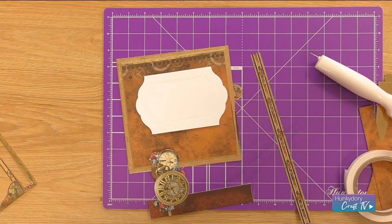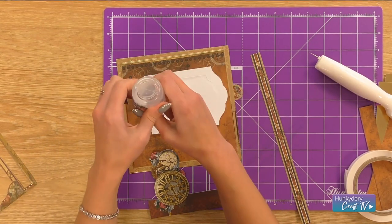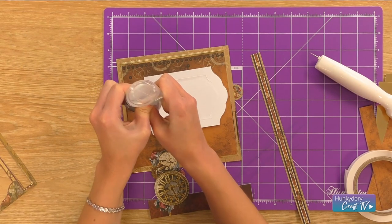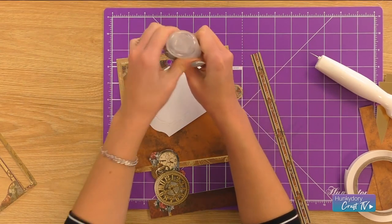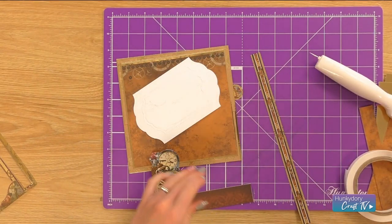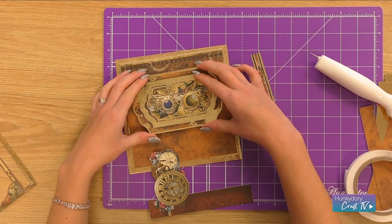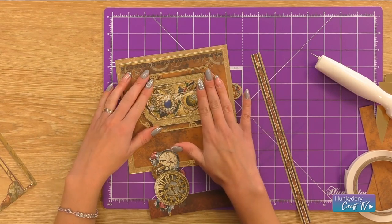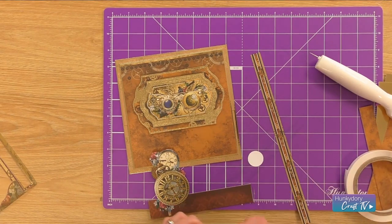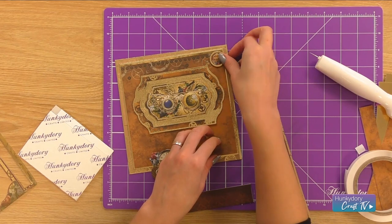I'm going to use either normal tape or glue for this one — you can use either adhesive, whichever is your favourite. Then I'm just going to place that onto the card and put my topper in the corner. As that's not really overlapping anything, I'll be able to use a foam pad on that for some dimension, and I'm just going to pop that in the corner on there.